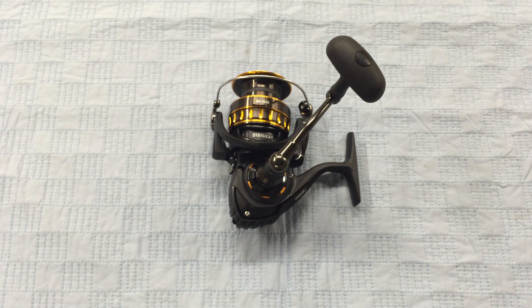So check it out — it's the Daiwa 2016 BG 3500 spinning reel. They are in stock and available at jandh.com.